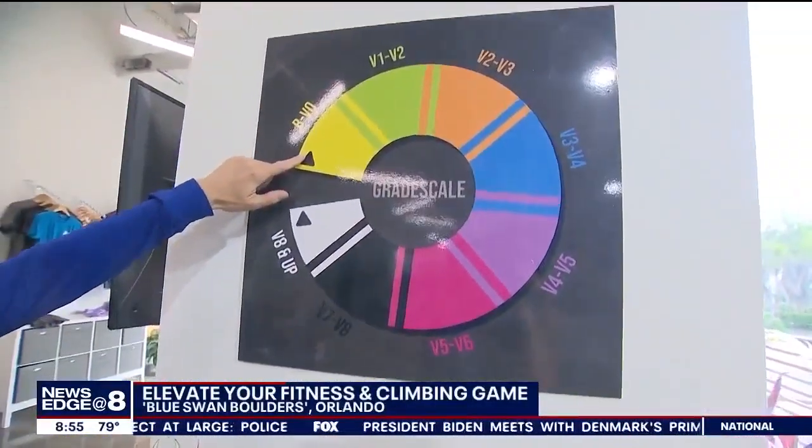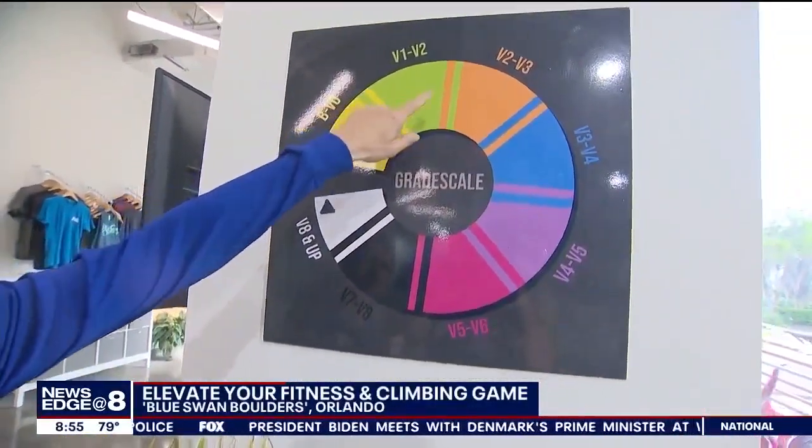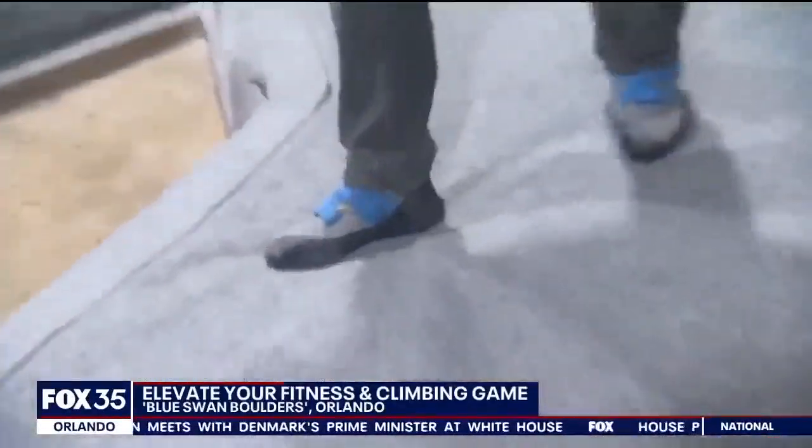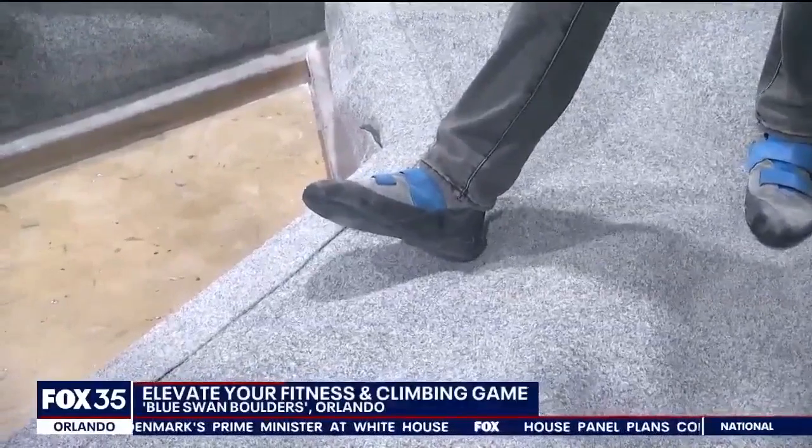The color grade chart will help you figure out which one to tackle. Yellow is very beginner, white is very advanced. You just need some hand chalk and the right shoes, which are rentable if you don't own them.